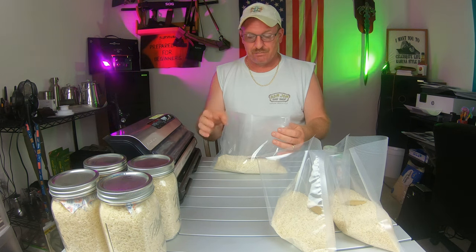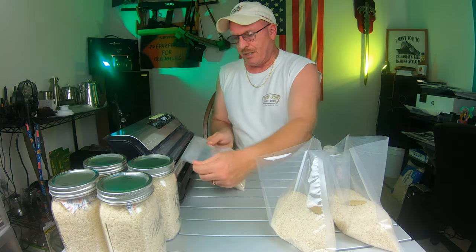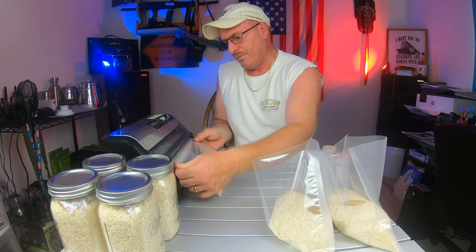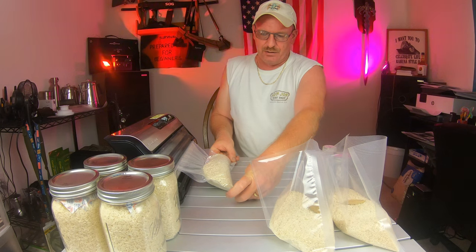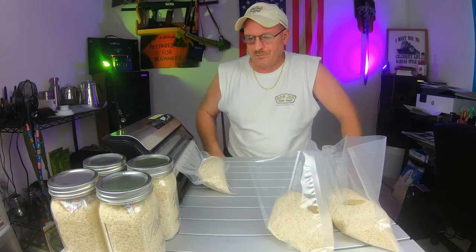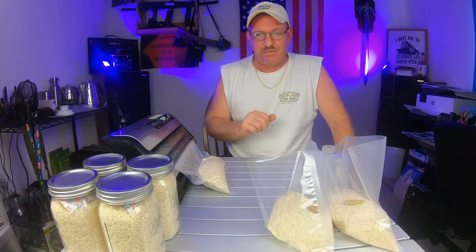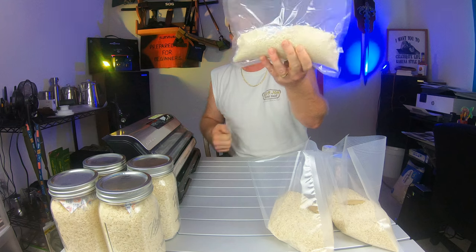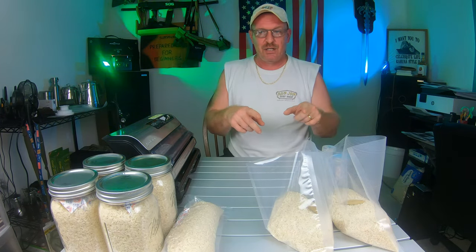I'll know which bag has the oxygen absorber because it's the only one with it. When vacuum packing, since this is dry you leave it on the dry setting. You take the bag, slide it right up inside the sealer, make sure it's nice and straight, push, hold it out a little, and let it go. It's very simple. You can make these bags as big as you'd like - if you want to put five pounds of rice in one, just roll it out big enough.